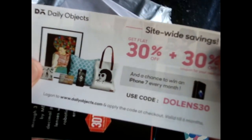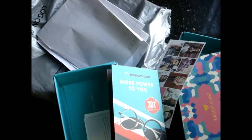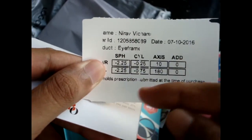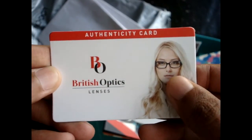Well, they have given me some accessories and different things. Okay, this is my eye power prescription — the numbers. And there's some card — an authenticity card.